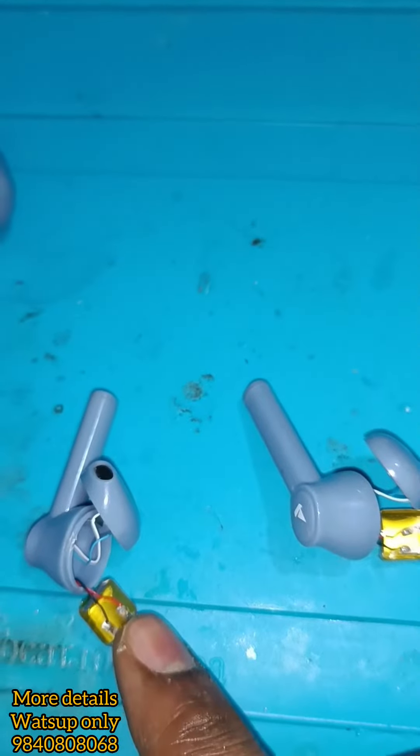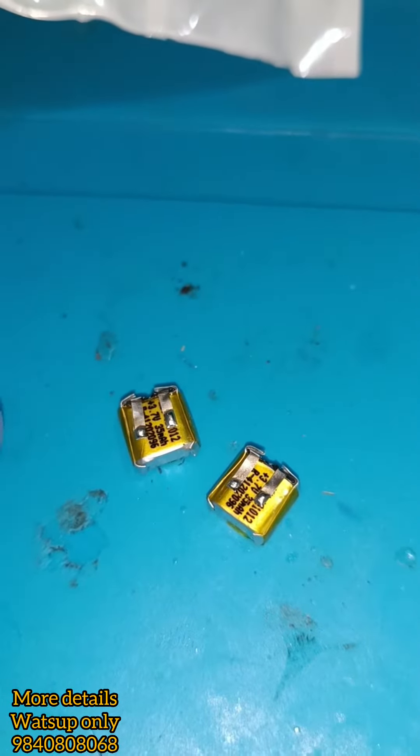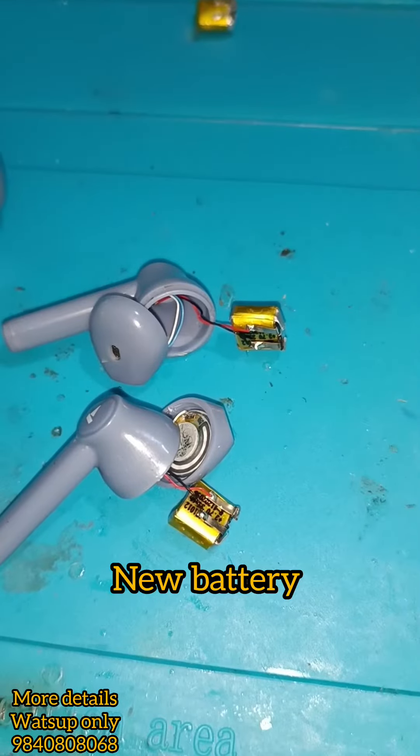Now the tape is removed. Now the desoldering will be removed. Now the new battery will be installed. The positive is the terminal. The polarity path will be checked. The new battery is very good.